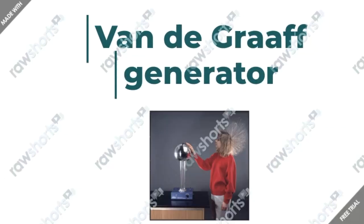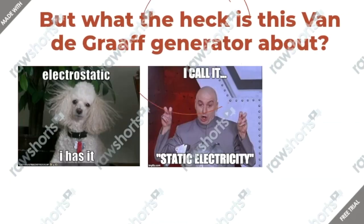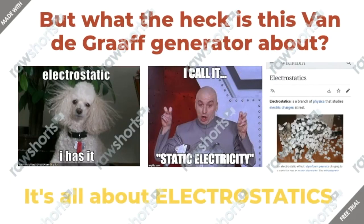In this video, I'll be talking about the Van de Graaff Generator. You might be asking yourself, if you have no idea what it is, what the heck is a Van de Graaff Generator? And basically, to start talking about it, we need to understand what it's used for. And at the end, it all comes down to electrostatics.